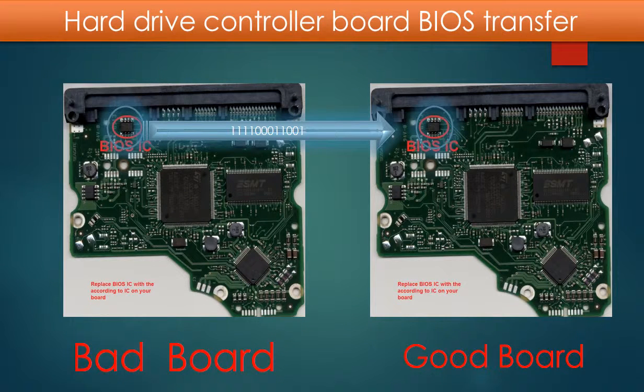This picture illustrates how the controller board BIOS transfer works. On the left-hand side is the original bad board; on the right-hand side is the donor good board. The controller board BIOS transfer means transferring the controller board BIOS from the original bad board to the good donor board.